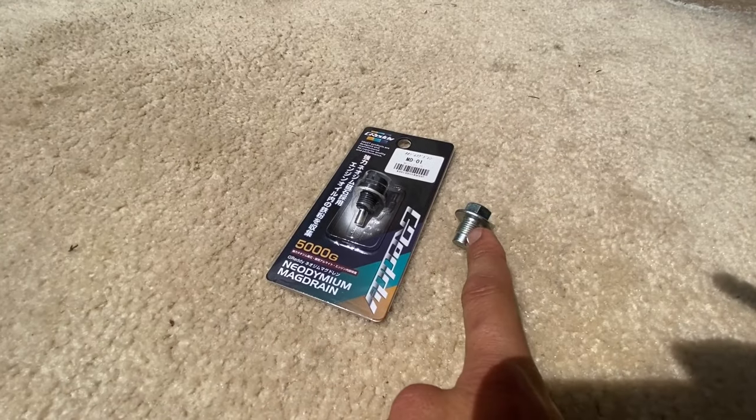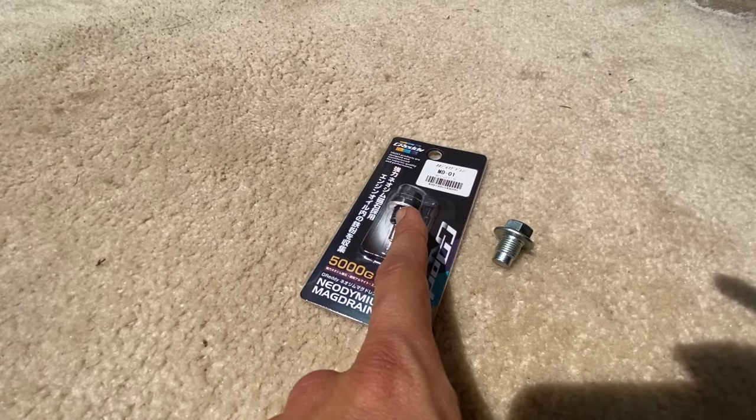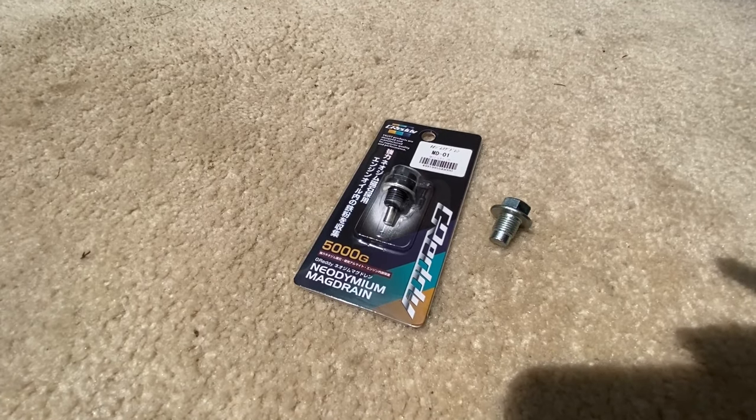We got the OEM oil drain bolt removed along with the oil from the oil pan. This is our Greddy magnetic oil drain bolt — we're going to test fit it to make sure it threads on correctly, and if it does, we'll torque it to 30 foot-pounds.